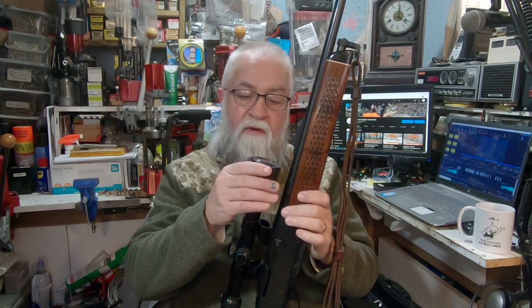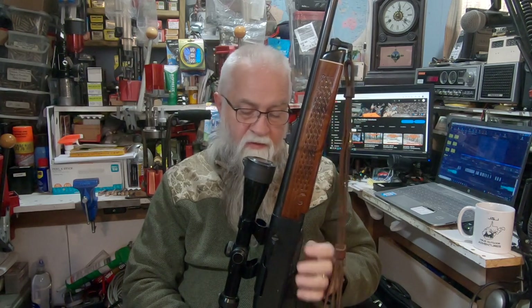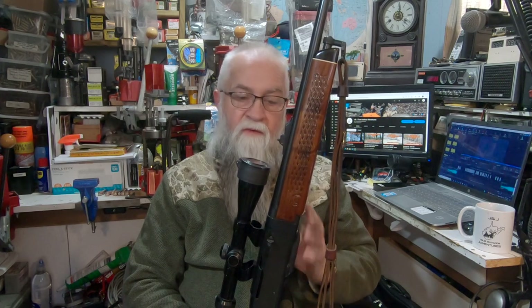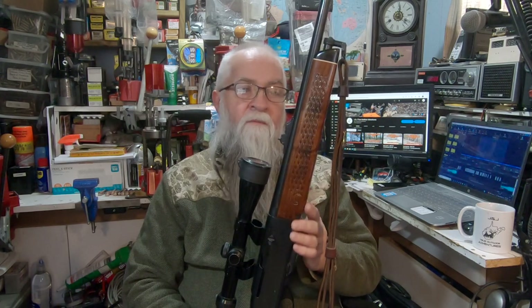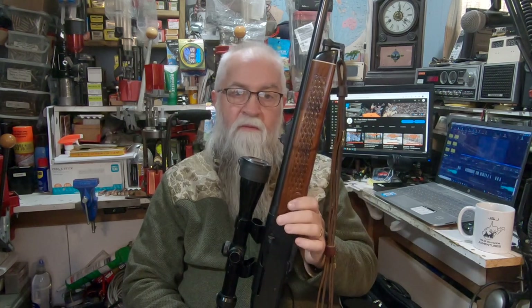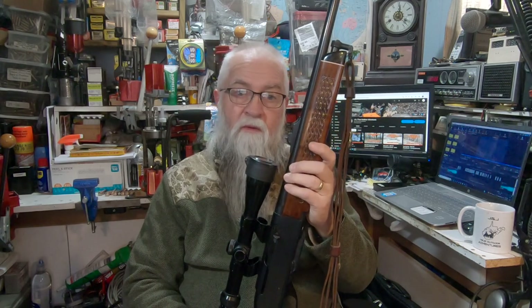Your firearms — periodically, especially if you hunt with them — you need to strip them down. Pull the magazine out, take the trigger system out, clean it. If you can get the bolt out, clean it. Take this forearm off and clean underneath it real good. Lubricate everything up, put it all back together, especially if you're going to store it.